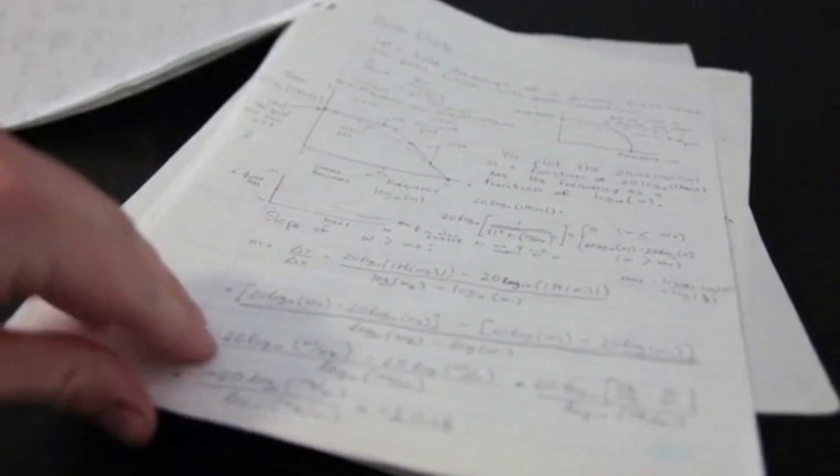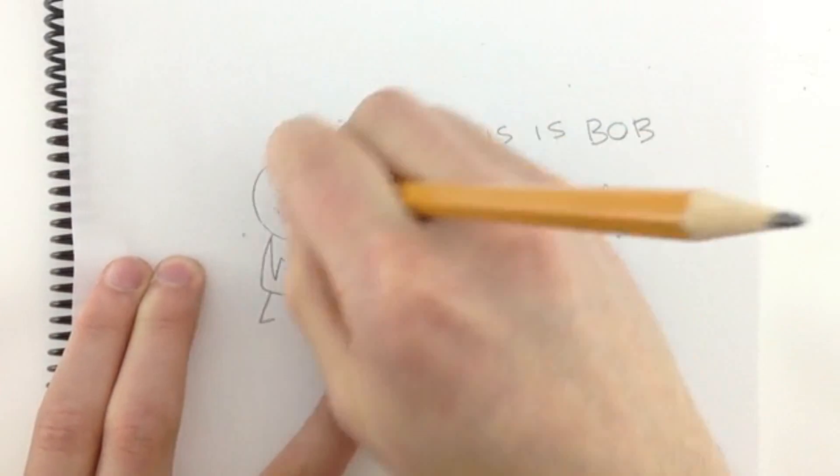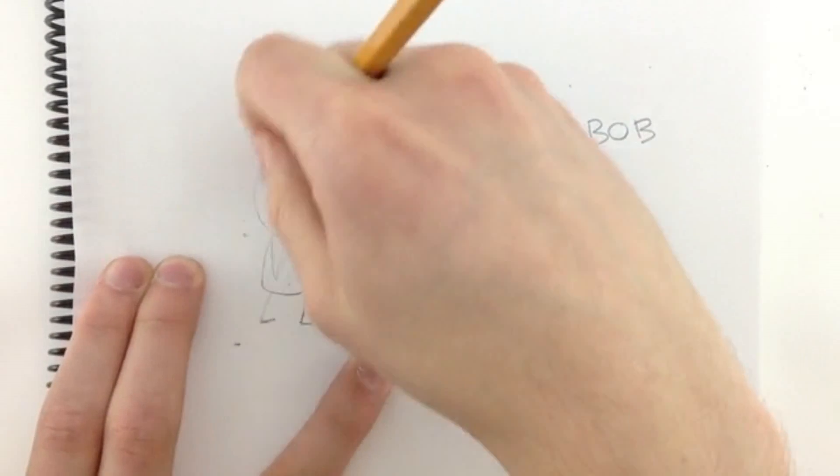We're makers, problem solvers, and innovators. We tweak, we change, we modify and develop our ideas. So why are we satisfied with conventional writing tools that force us to write things down permanently? It prevents us from erasing and prevents us from changing our minds.